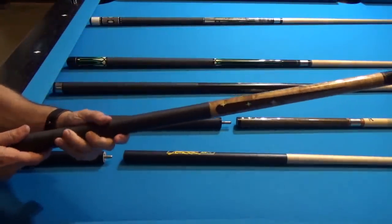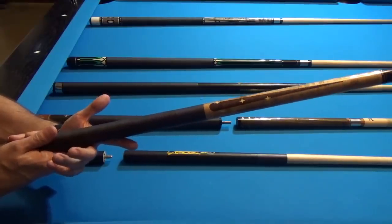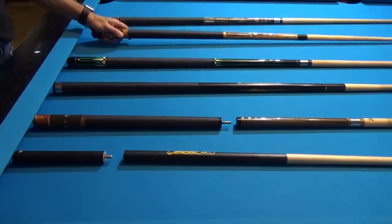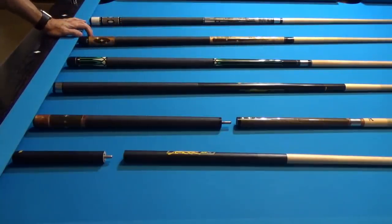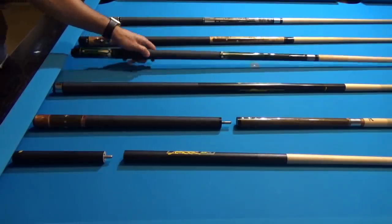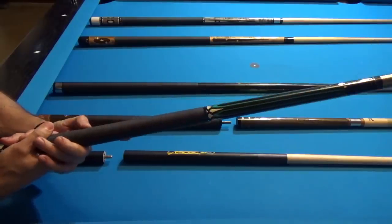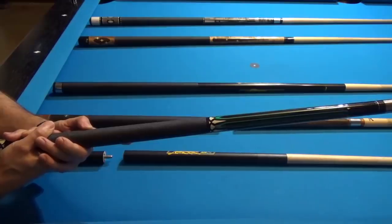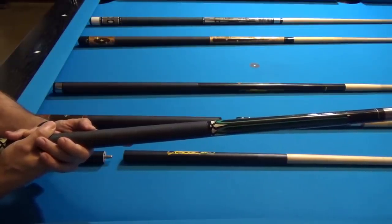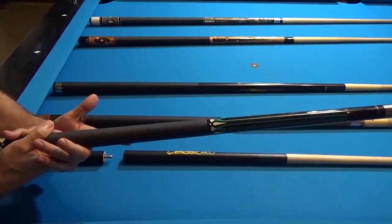Next I have this Viking cue — only 19 ounces with a 12mm shaft and a medium lapro tip. With this cue I can only clear a quarter of a ball, and I have difficulty clearing over half a ball or even a full ball, which I believe is because the shaft diameter is only 12mm. I find that if the shaft of the cue is bigger, it actually makes it easier to jump. Then I have this house cue from Amazon — 19 ounces with a 13mm shaft and a tip harder than medium. With this cue I can jump just as well as with my Shawn, clearing a quarter to half of a ball.